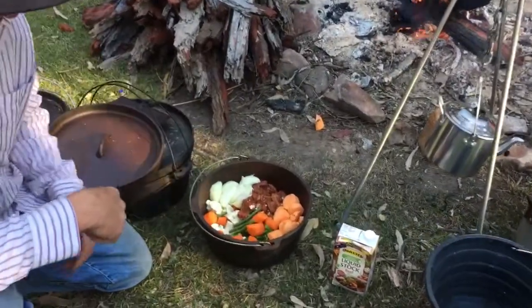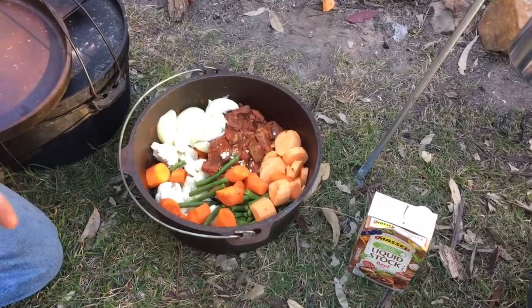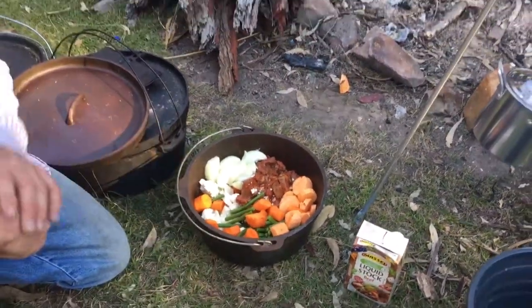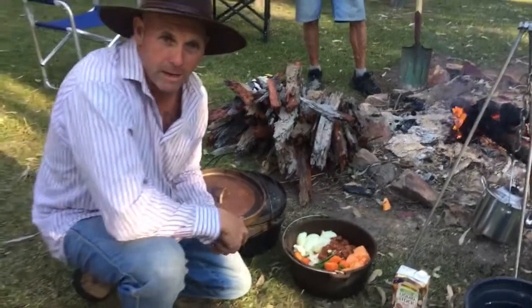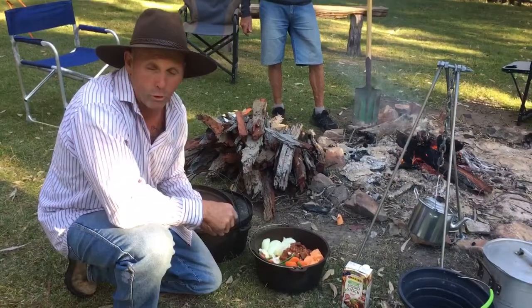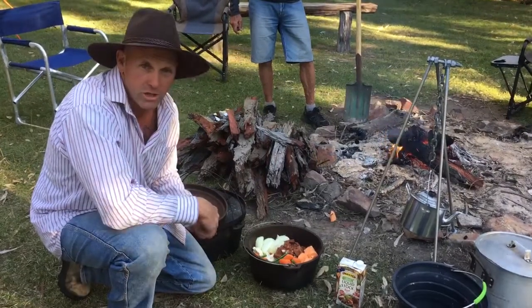We just chopped a couple of quick veggies up — a bit of cauliflower, onion, sweet potato, and beans — and going to add some Massell liquid stock. I marinated the meat with some paprika, turmeric, cardamom, cumin, a tin of diced tomatoes, some garlic and some grated ginger.